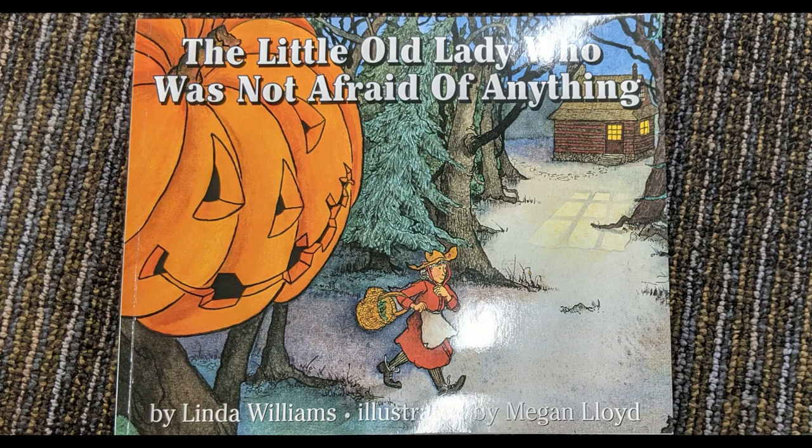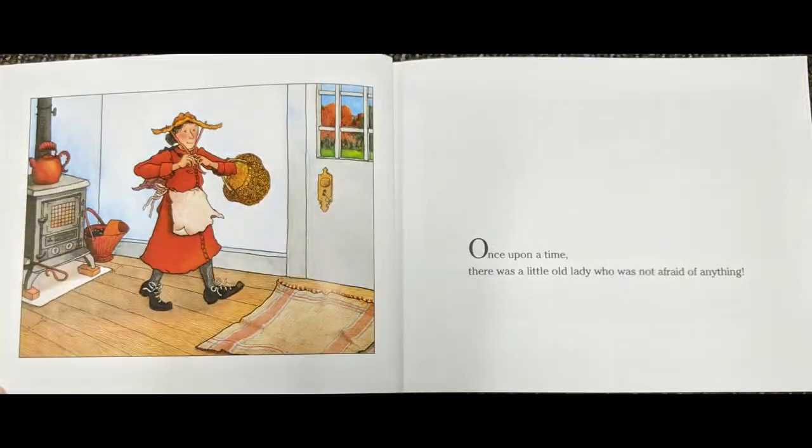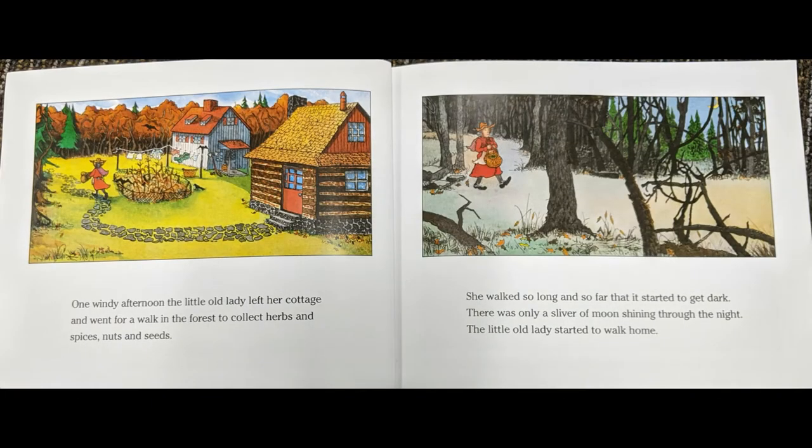The Little Old Lady Who Was Not Afraid of Anything, by Linda Williams and illustrated by Megan Lloyd. Once upon a time, there was a little old lady who was not afraid of anything. One windy afternoon, the little old lady left her cottage and went for a walk in the forest to collect herbs and spices, nuts and seeds. She walked so long and so far that it started to get dark. There was only a sliver of moon shining through the night. The little old lady started to walk home.